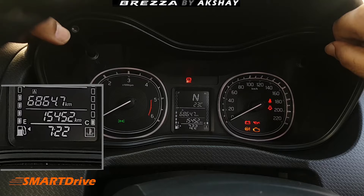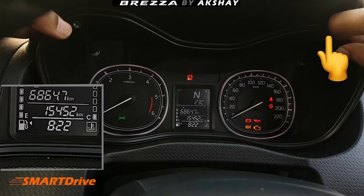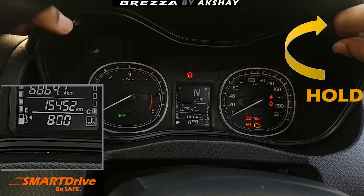After you are done with the time setting you have to press it once again. Now it's time for setting the minutes. By twisting and holding, you can find that the minutes are running very fast forward.